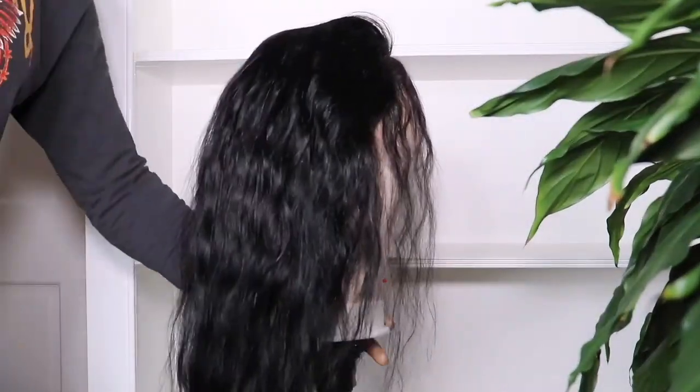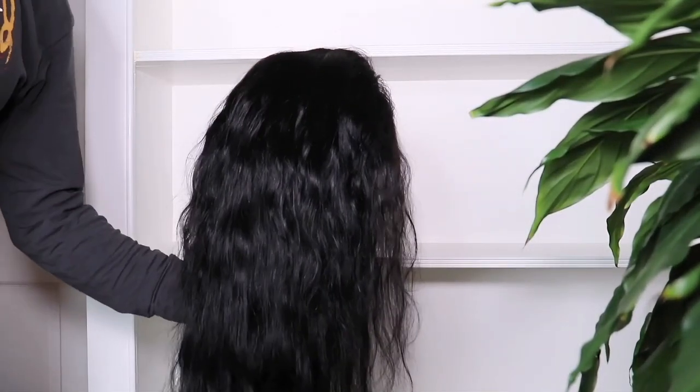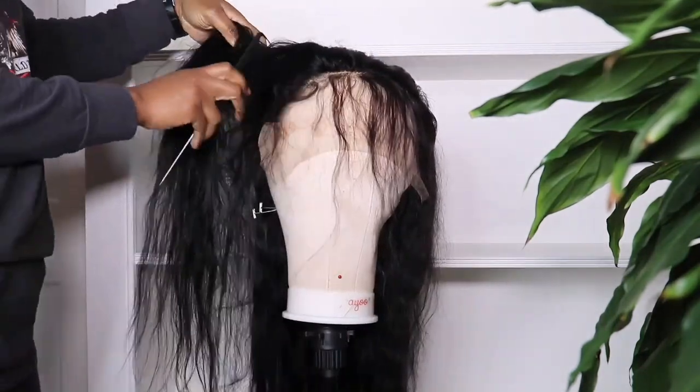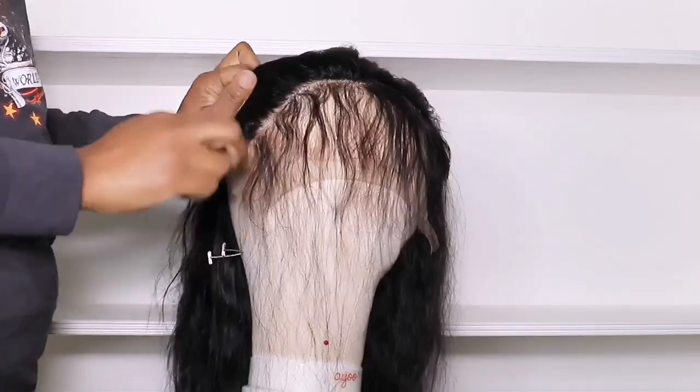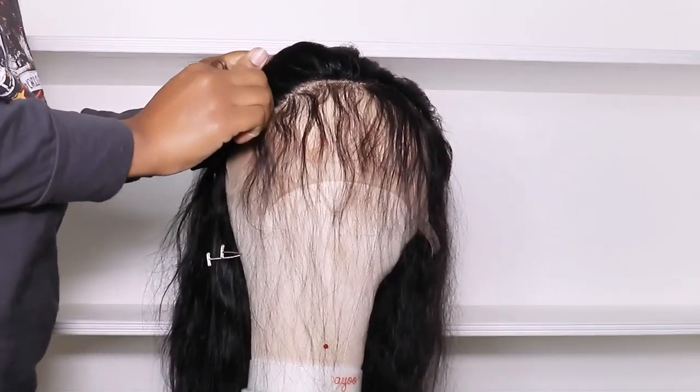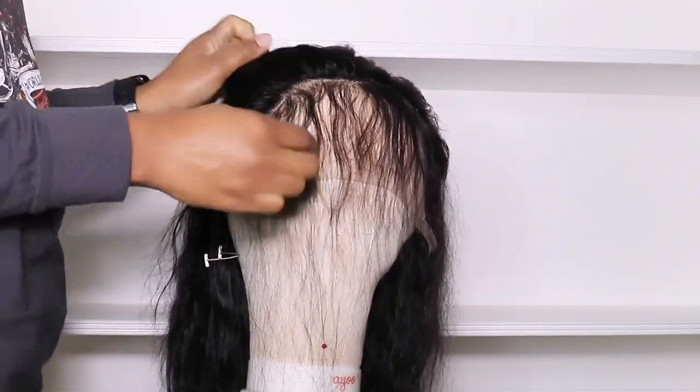I went in and shampooed the hair, so this is how it looks after I'm finished. You can see all the body waves are gone — just a little wave. Now I'll go in and just pluck the hairline.